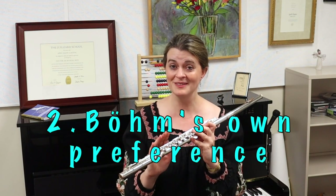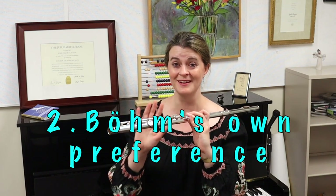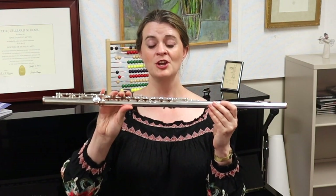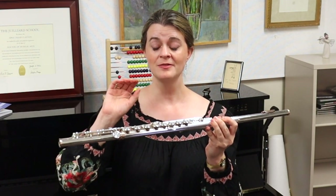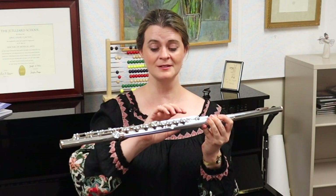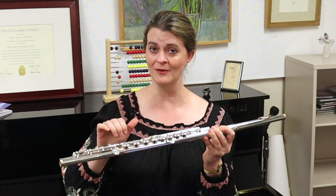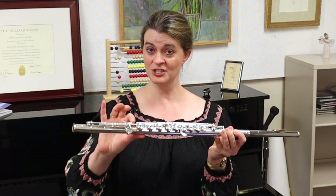The other reason is that in the United States we play a Böhm system flute with a modification — we have a closed G sharp key. But Böhm's concept was that the G sharp would be an open key, standing open. If you're wondering about closed versus open keys, just take a moment and look at the mechanism of your flute. You'll notice that all of the keys are sprung open.